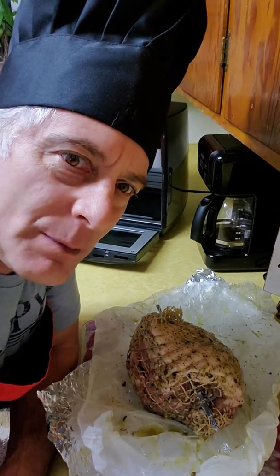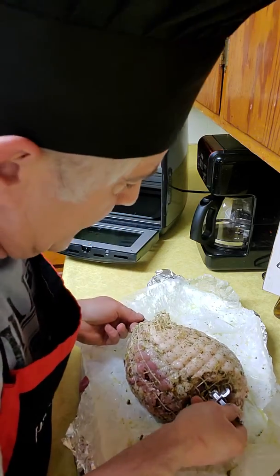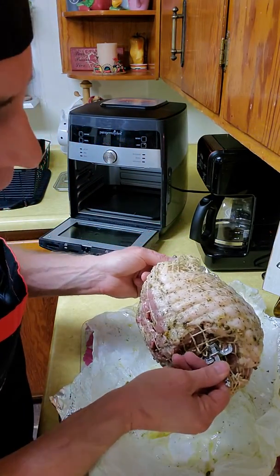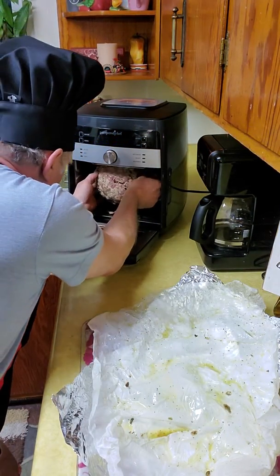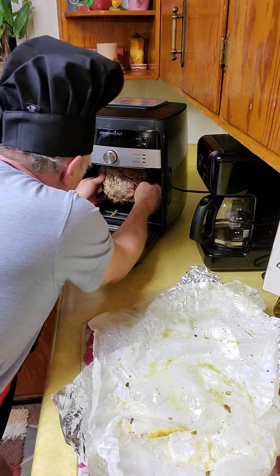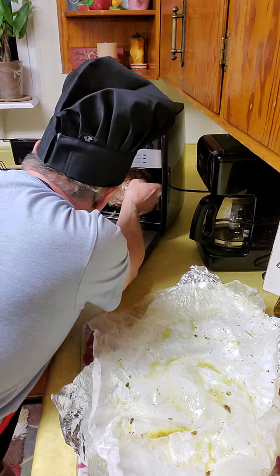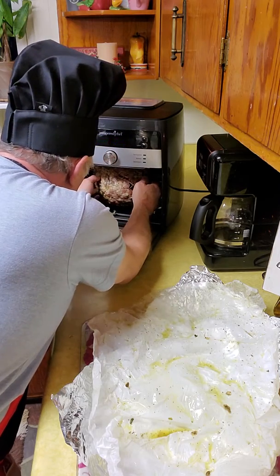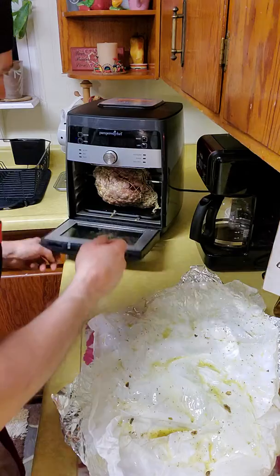Hey guys, here I am back again. It's been a few hours since I've rubbed our pork butt down, and I have it all ready to go on the rotisserie skewers. I'm going to insert it into the rotisserie slots and make sure this all goes in properly — and I believe I got it in.